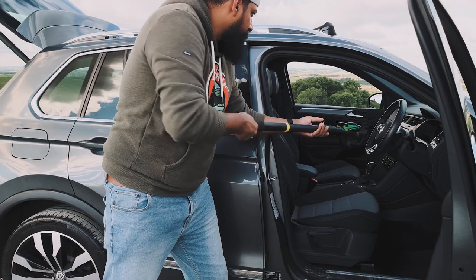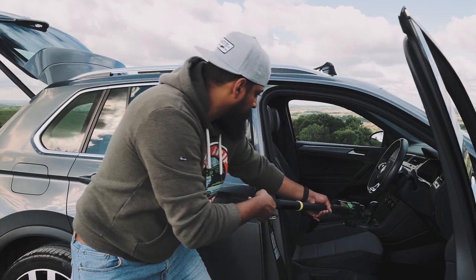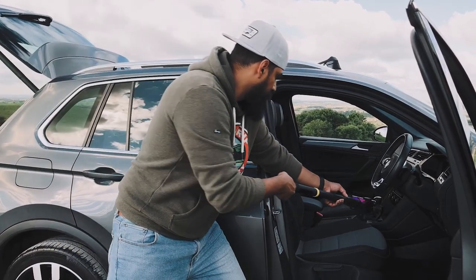Shot number nine is the front interior pullback shot. We're going to use the extension arm mainly for extra grip. Pick a spot in the interior that is as low as possible, then start pulling back at a steady pace to reveal that interior. Getting low like this can really draw the viewer into the shot.